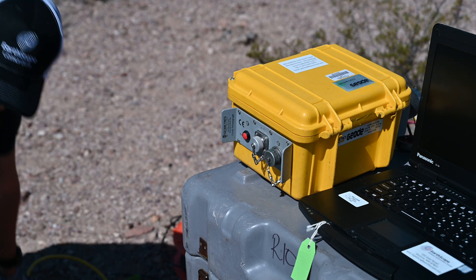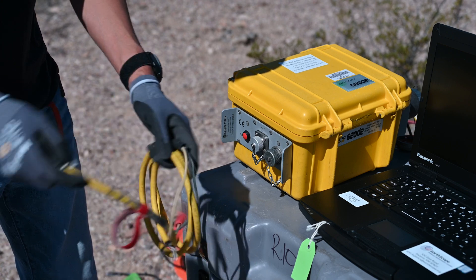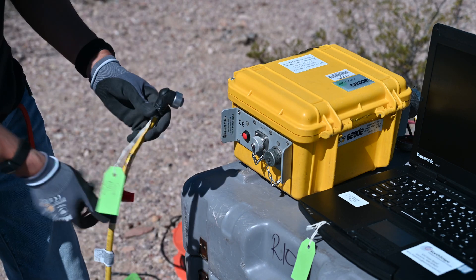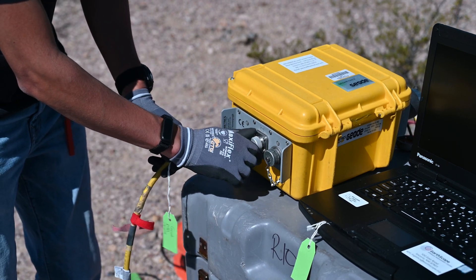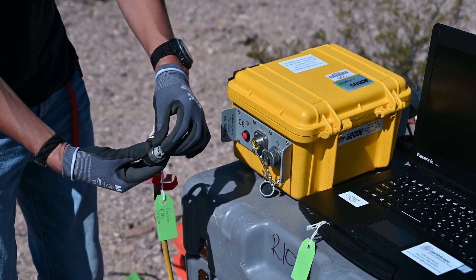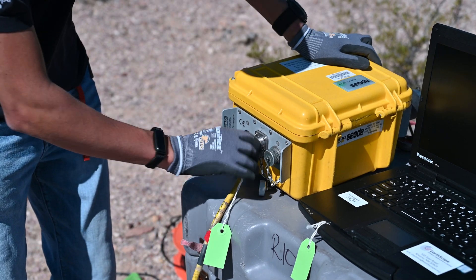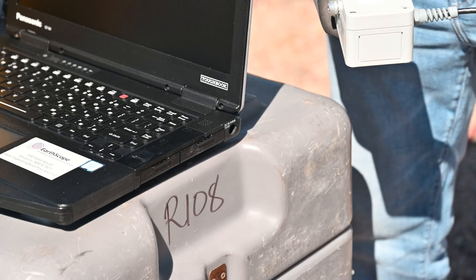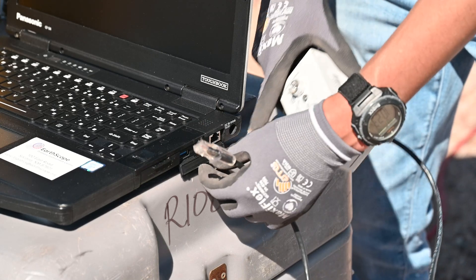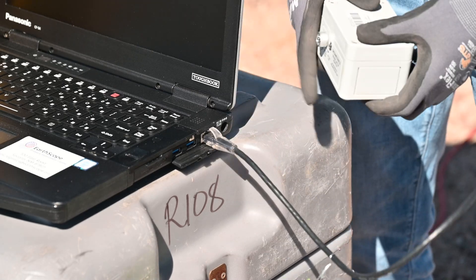Next we're going to connect the battery to the geode. We'll take our alligator clip cable and connect it to the threaded port on the other side of the geode. There's a little tooth for how it lines up right, so just place that in and twist it in place. Then connect our network interface box into our laptop — there is a dust cover where the ethernet port will go into — and that's ready to go.